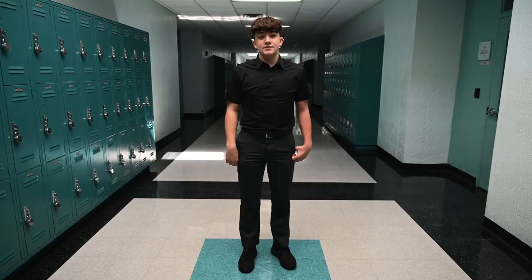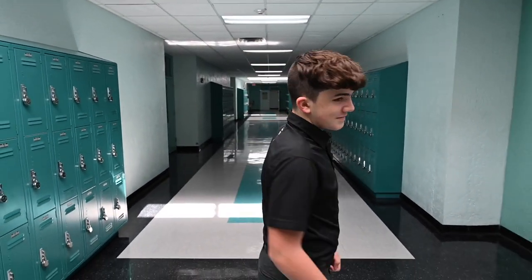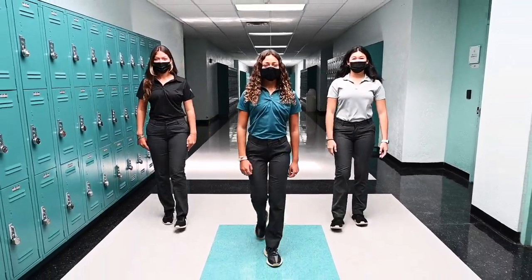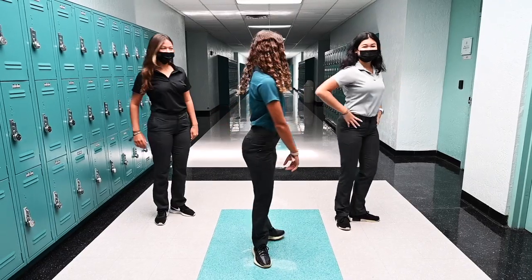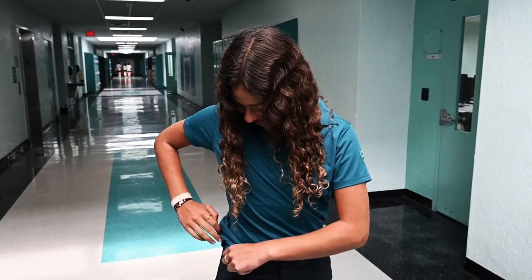The full school uniform includes gray pants. These must be of appropriate size and be worn at the waist. A collared polo must be worn at all times, including under your McCarthy outerwear. These come in teal gray or black for the ladies and teal black or white for the males. All shirts must be of proper length and tucked in at all times. Only a plain short sleeve t-shirt may be worn under the shirt — no writing or inscriptions.